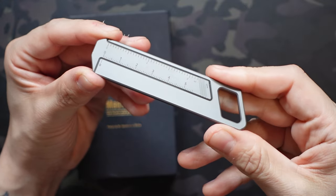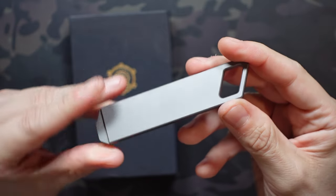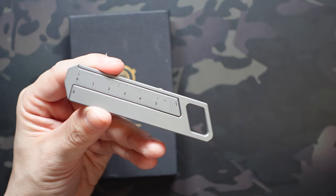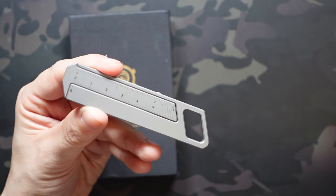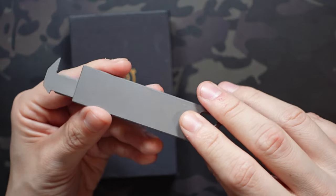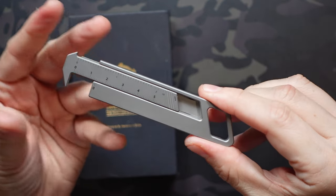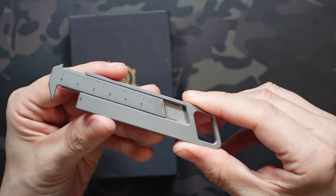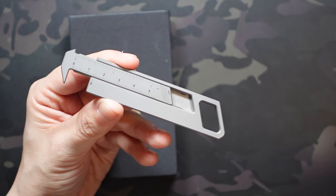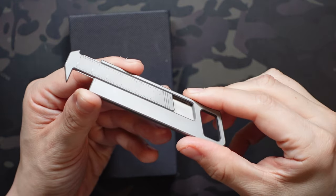As far as the RU01 goes, it features titanium construction — specifically 6AL-4V titanium. It's a really slick, clean design overall. Titanium is extremely hardy and sturdy so you don't have to worry about breaking this one. One of my favorite aspects is the zero screw construction — there are only two parts, so there's really nothing to break here. Not only do you have a durable material, but great construction with not a lot of moving pieces that can fail on you.